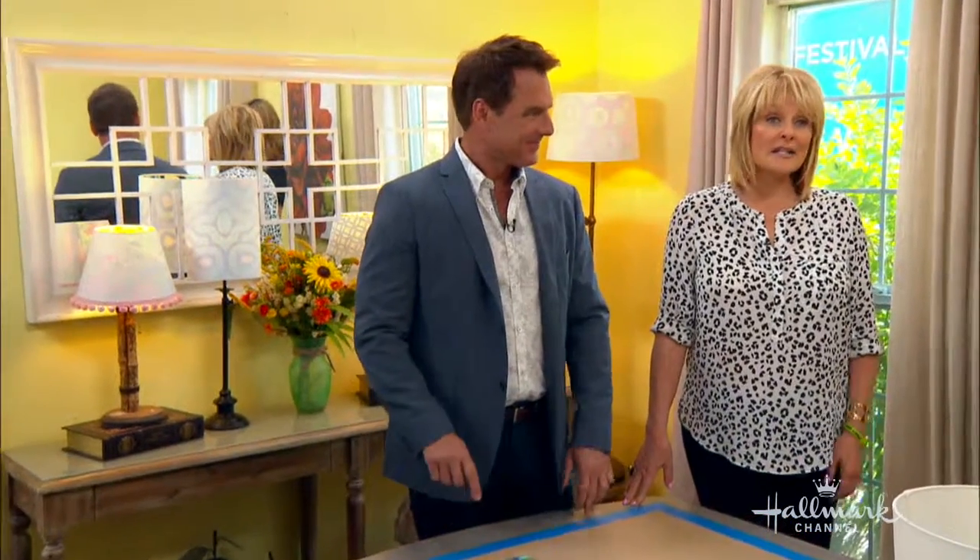She's one of 25 finalists here competing for a chance to win our Home and Family DIY Star Contest. She's the second one, and she's right here. She's from Los Angeles. Welcome Skye Knox to our show.